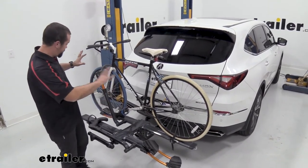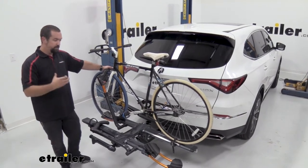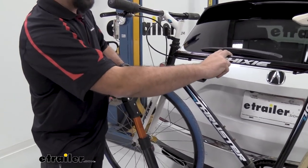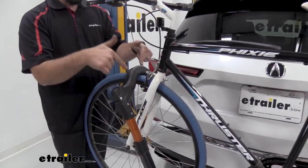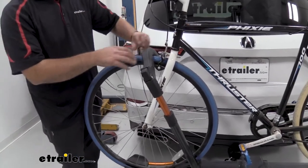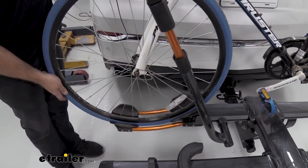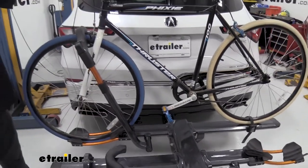This rack has a lot of nice features with the orange anodizing and the beautiful graphite gray. It uses wheel mounts rather than a frame mount — frame mounts can limit you, especially if you have a carbon frame bike, since they can actually damage and warp it. The wheel mount adapts to just about every bike by clamping onto your tire, so there's no risk of scratching your paint. The tire sits in a cradle that holds it really tight — I can barely spin the tire — and on the back side there's a wheel strap, so between the two there's very little wiggle.